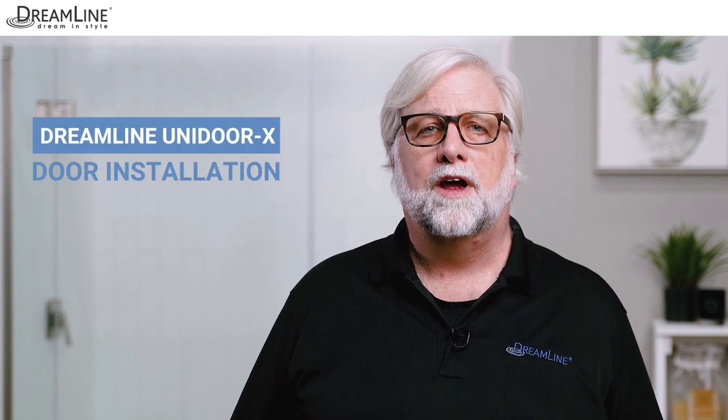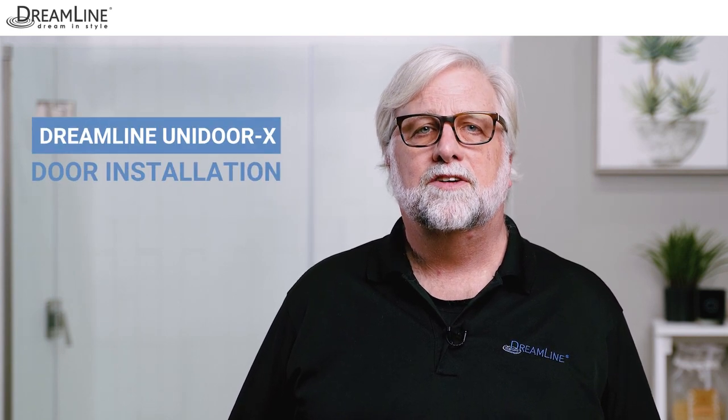Hi everybody, I'm Jim and in this video we'll walk you through the installation process for a Dreamline Unidoor X shower door with a 6 inch hinge panel. Larger models include a 24 inch hinge panel, an inline buttress panel, or even an inline panel and a 90 degree return panel for an enclosure model. A variety of hardware finishes are available too.